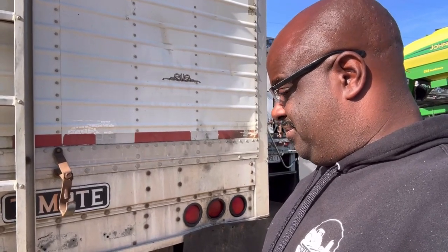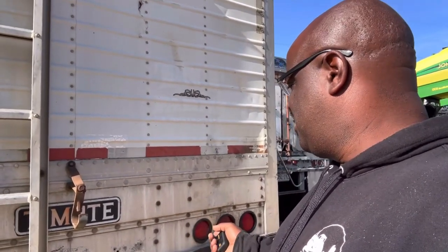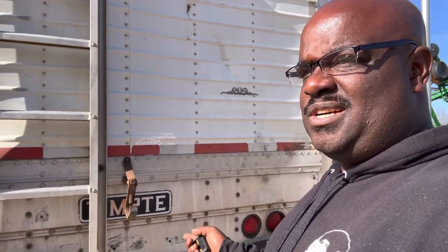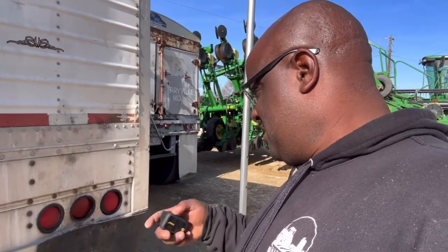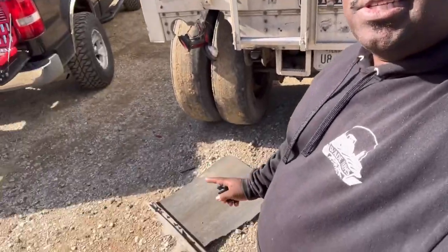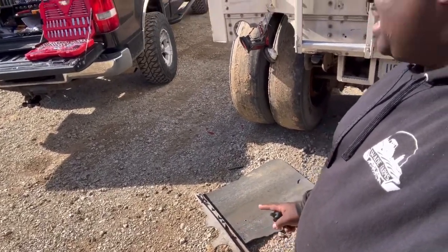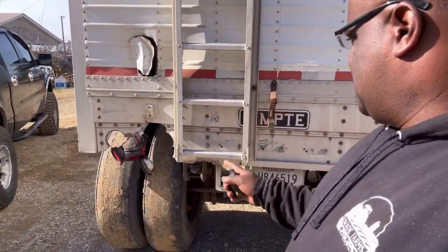I can't even talk right now. Some was 94 inches long, some was 96 inches long. I don't know, man. I already took this off because it was already hanging. Now I'm trying to figure out how am I going to put that back up there.